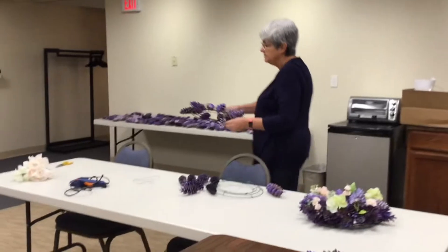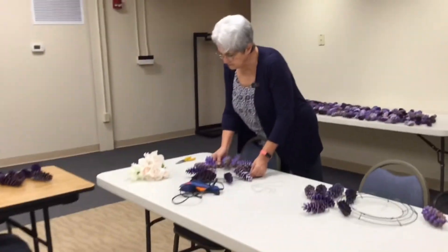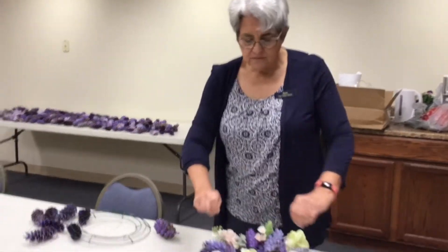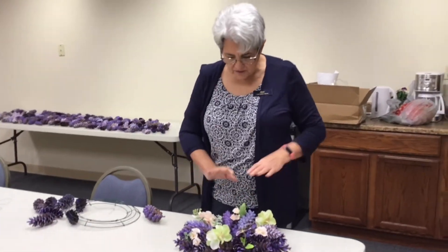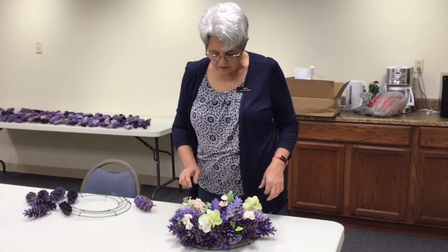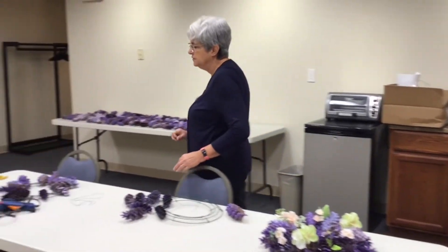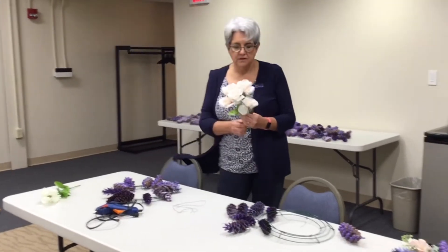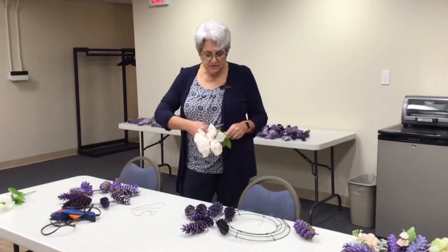So the next thing I did after they were all put on with wire, then glued the smaller ones on top in between. I took flowers and some handy wire cutters and I'm just going to snip.